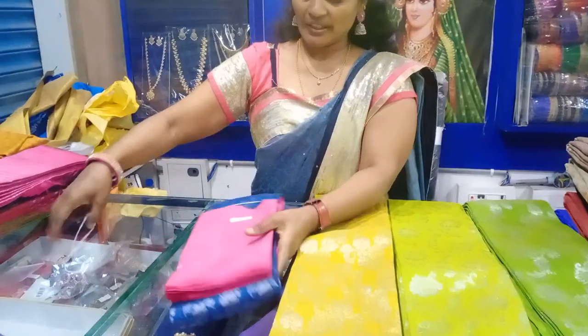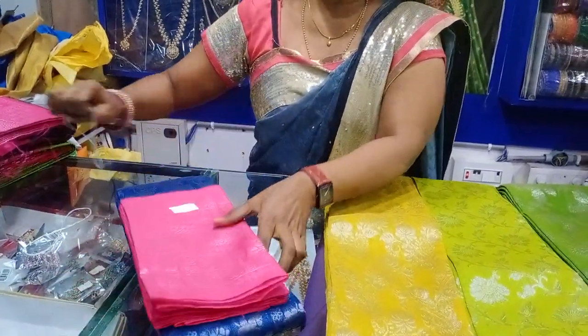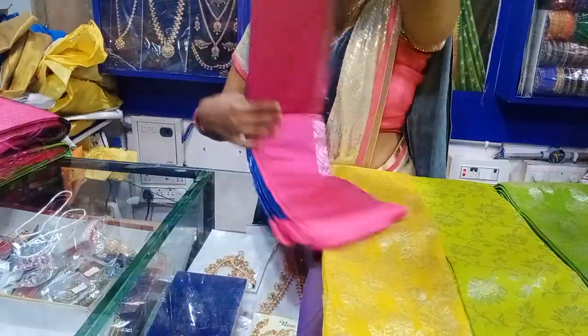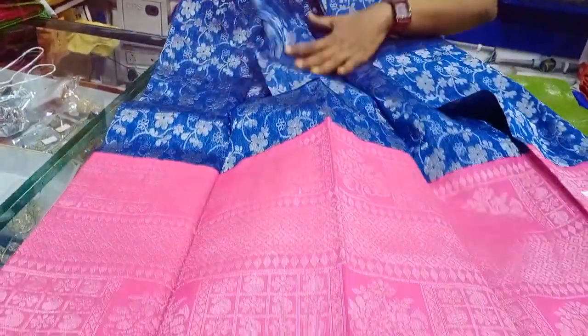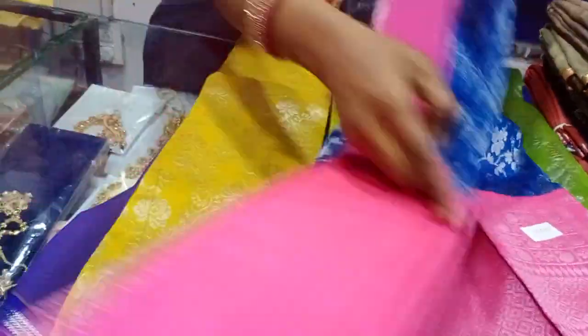Blue and pink combination — a traditional combination. Blue and silver, pink combination. Pink contrast combination blouse.